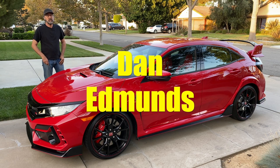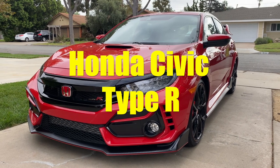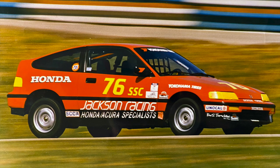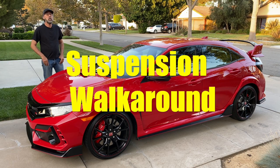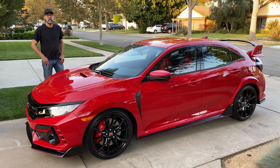Hi everyone, Dan Edmonds again, and this time I've brought a Honda Civic Type R. I used to tune suspensions for a living, but what you might not know is I used to race a Honda Civic CRX and a Honda Civic SI. I'm especially interested to take the wheels off of this one to see what the engineers have done to handle what is almost three times as much horsepower as my cars used to have.